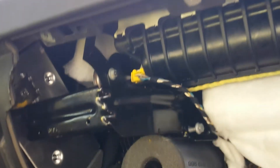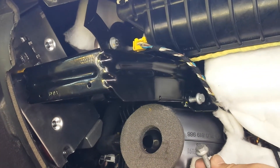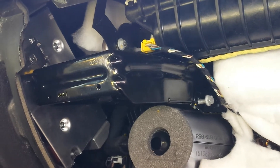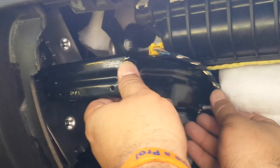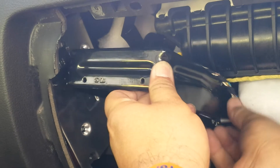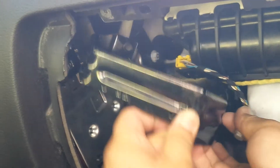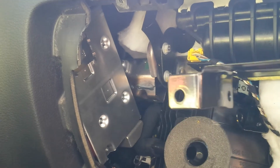Here you can see the bracket, which has 10 millimeter bolts — it has four of them. You remove those bolts for the bracket, and there are three more at the end of the bracket as you can see.